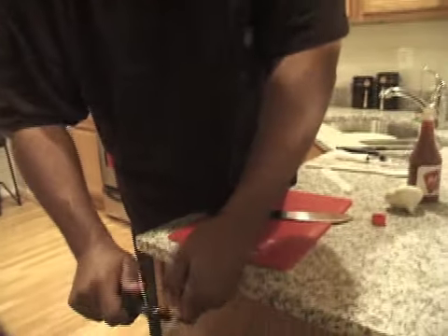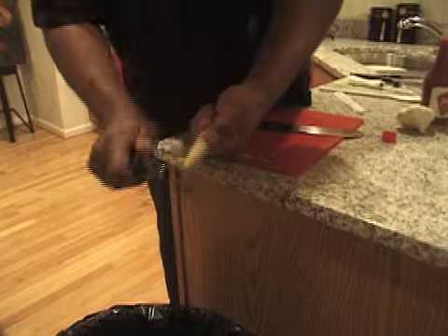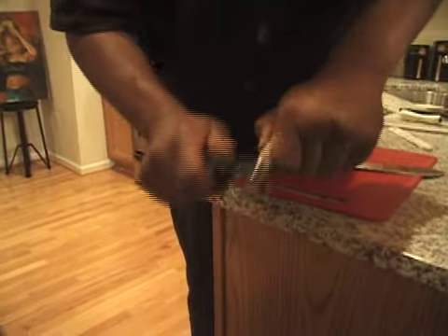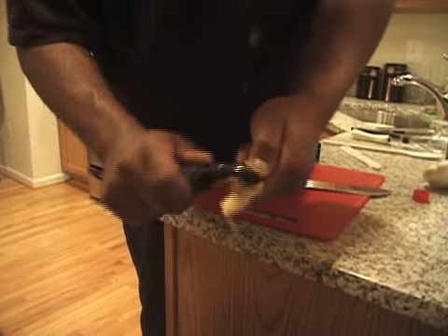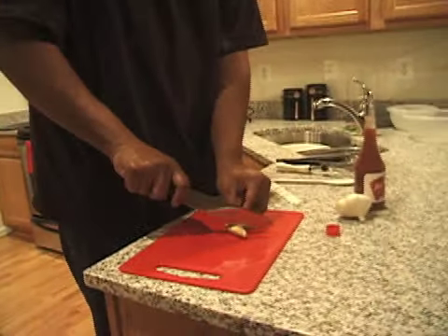Get a peeler - real simple. Peel the ginger off because the ginger is really strong. It's not like ginger ale - it's extra extra strong. If you use too much of it you will taste a lot of ginger, like you're drinking a concentrated soda. That's nasty as hell. Chop this up a little bit.